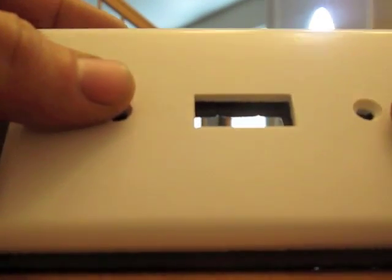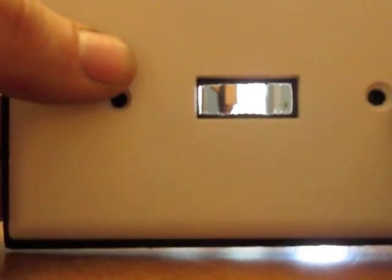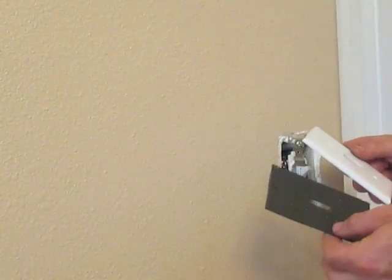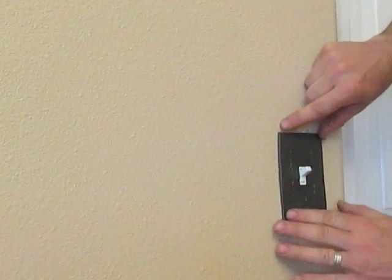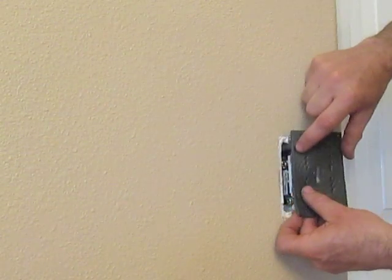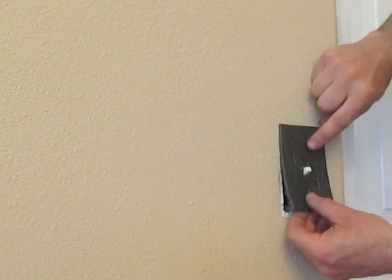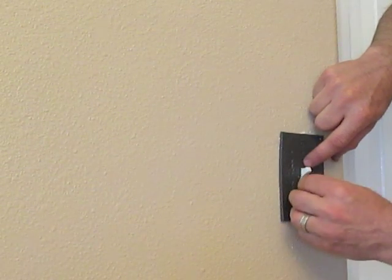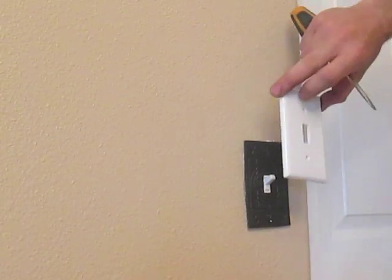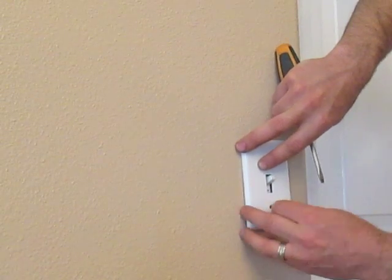Next I'm going to line this up so that the hole and the foam are lined up behind each other so I can see how much I need to cut off. Then I'm going to cut around. It's a little tight which is good — we want it to be a little tight so that as this goes back there the pressure will keep it in place and we won't have any air leaking through. Take the gasket off from the back, pop that into place, and make sure it's covering up the whole outlet. If you're missing a piece, loosen the two screws so you can slide the switch or outlet side to side.